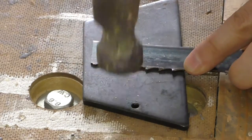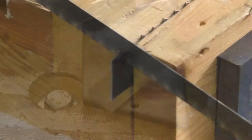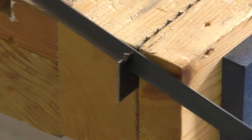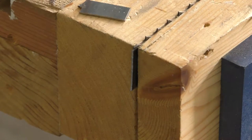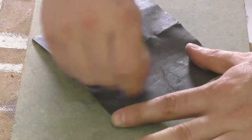Looking at the bandsaw blade I realised that the existing teeth have the perfect geometry so I decided to reuse them. The problem with the existing teeth though is they have a non-zero set which would make them hard to use as a hand tool. To remove the set I placed the bandsaw blade on a scrap of metal and slowly hammered the teeth flat. Since the teeth are hard this caused some of them to break off, but it's ok — I only needed one. To completely remove any set on the teeth I sanded my new cutter flat using some 240 grit wet and dry paper.